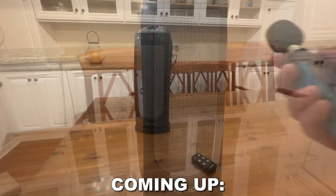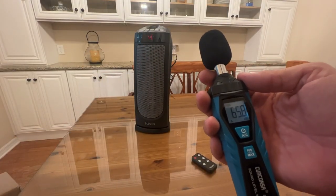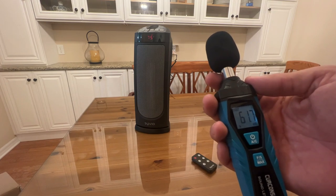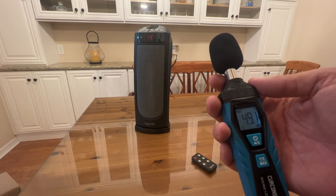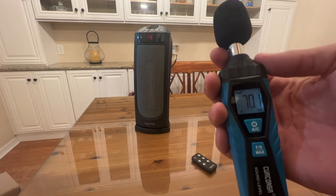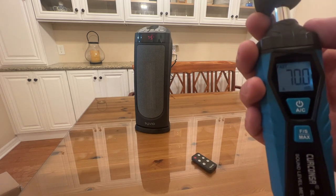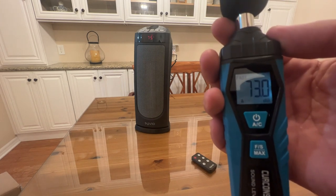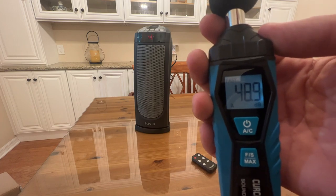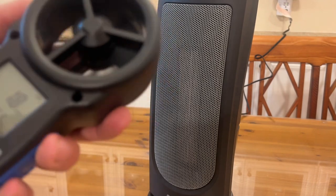First I want to show you how quiet this thing is. Ambient room noise is about 38 decibels; I talk at about 70. This is coming in at about 49 decibels, which is whisper quiet. A lot of space heaters are loud and noisy — this is about as quiet as I've ever seen.